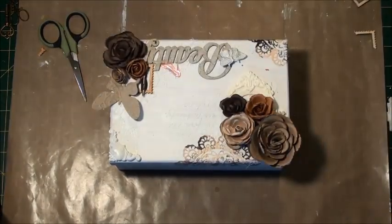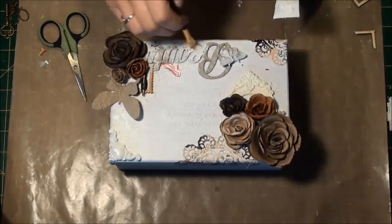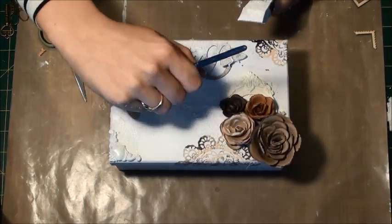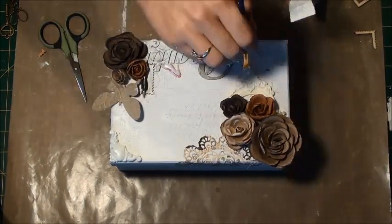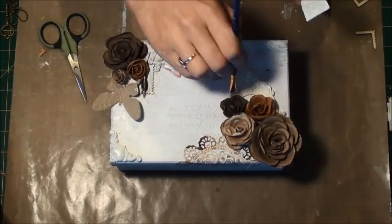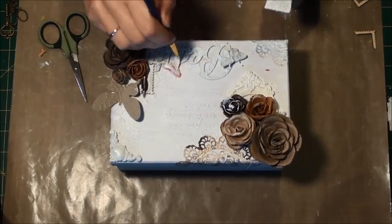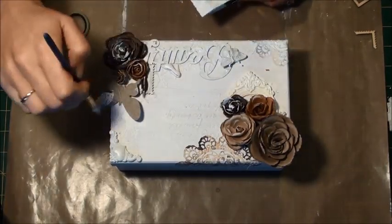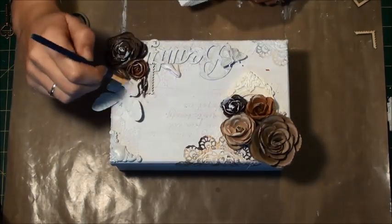Right, gesso time. This is quite a tedious task but it's definitely worth it — you have to go over absolutely everything with gesso. For the sake of time I've edited it out, but yeah, you need to use a small brush to kind of get into all the creases and crevices. It does take a little while, so have a cup of tea ready when you do this.